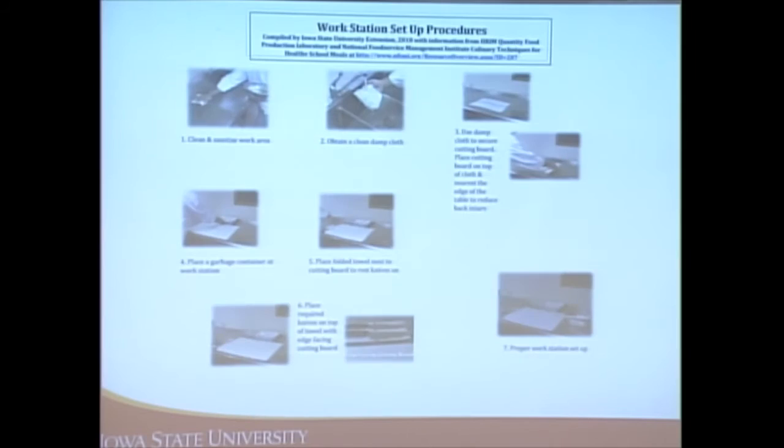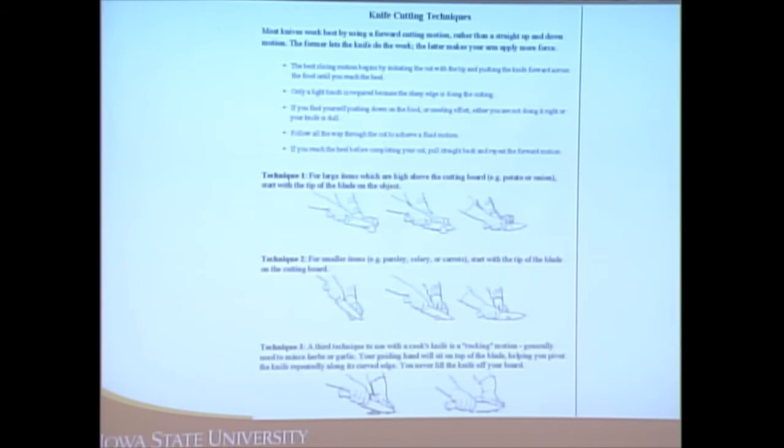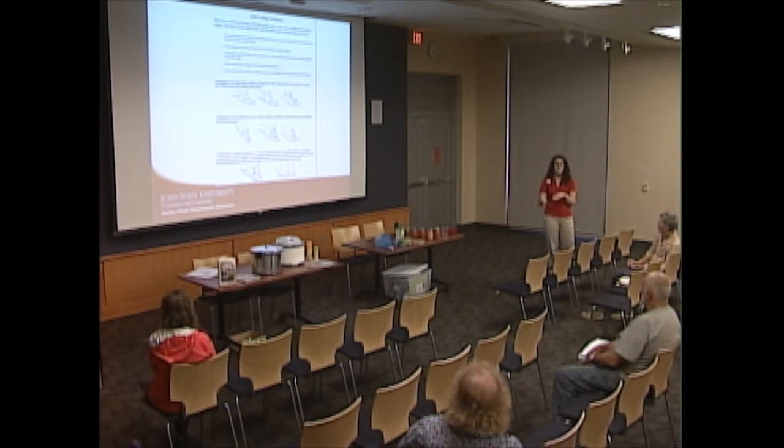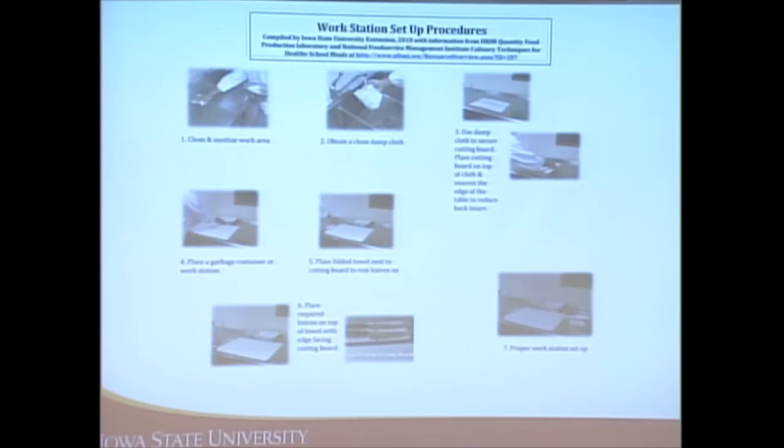The important thing is that you're using the length of the knife. We don't want to hear lots of chopping sounds — you want more of a gliding sound so you're using the length of the knife to help you rather than having your arm do all the work while cutting.